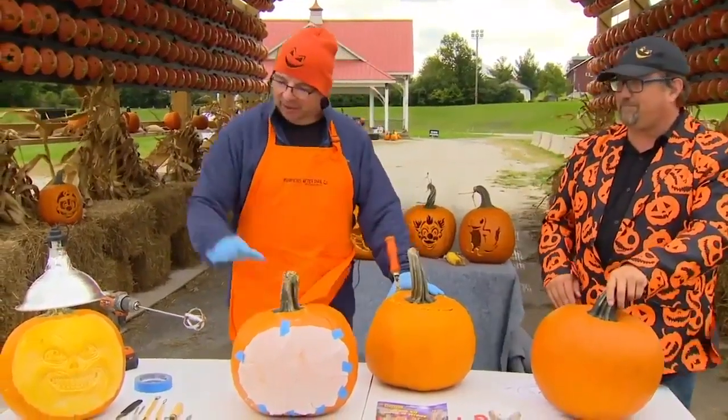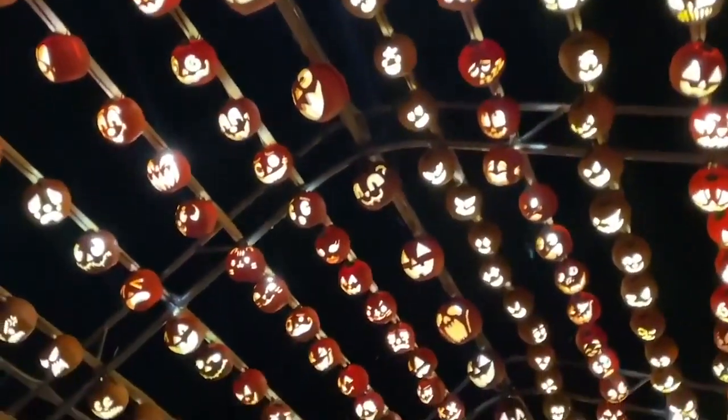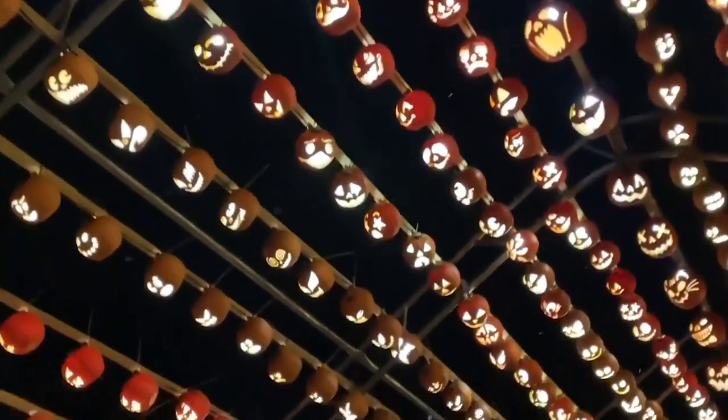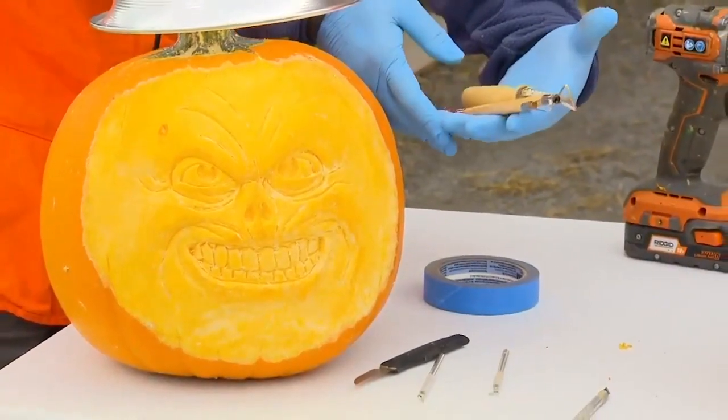The difference between a jack-o'-lantern and a sculpture is the jack-o'-lantern is hollowed out and lit from the inside, whereas the sculpture is lit from the outside and it's never hollowed out.